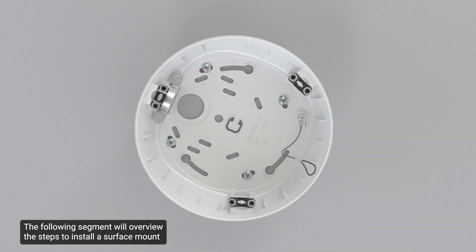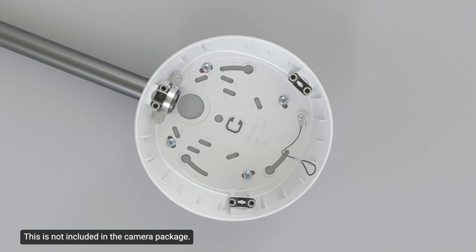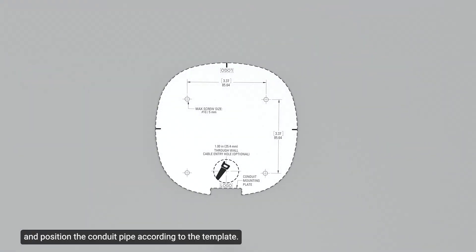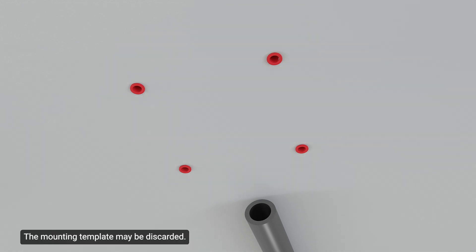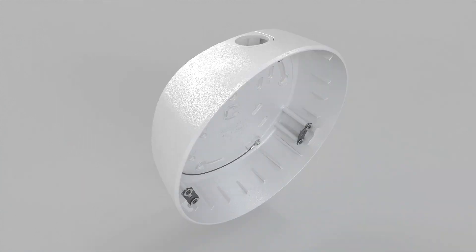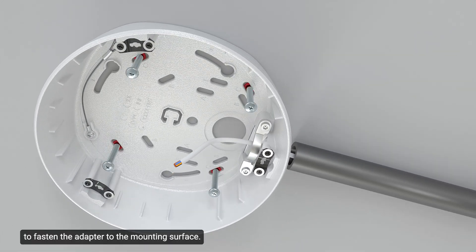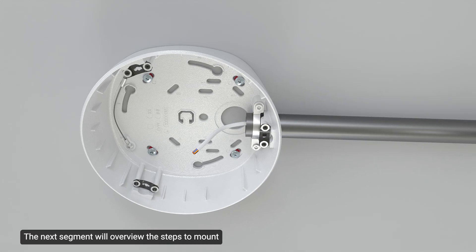To install the surface mount using the side cable entry hole, a conduit pipe will be required — this is not included in the camera package. Use this procedure if the mounting surface is not easily cut or cables must be brought in outside the mounting surface. Use the mounting template to drill the mounting holes and position the conduit pipe according to the template. Insert the wall anchors into the mounting holes. Use a screwdriver to loosen the side cover on the surface adapter and remove it. Select the correct size cover for the conduit pipe and screw it into place. Pull the required cables through the conduit, drive the screws to fasten the adapter, and insert the conduit pipe into the side conduit entry.